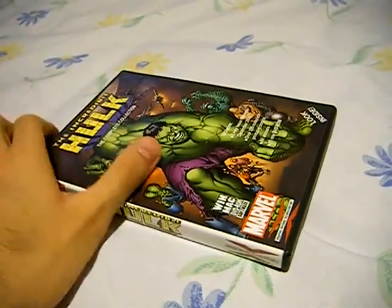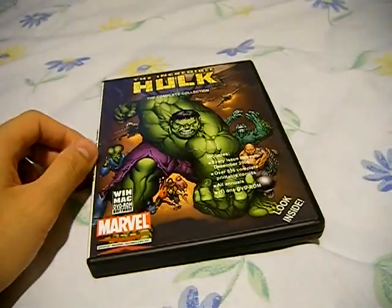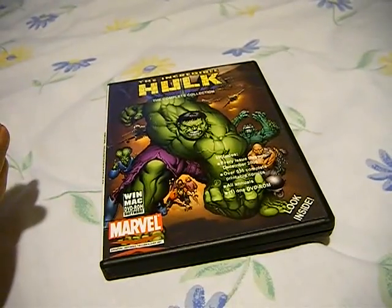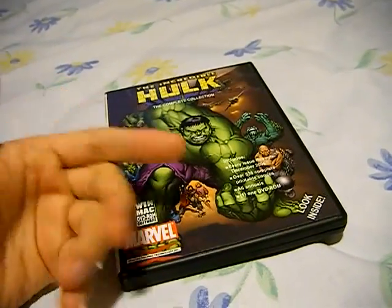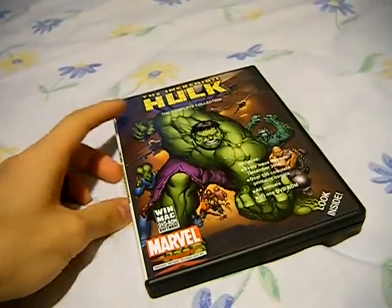What this is, is basically a DVD ROM with about 500 issues. They did one for Spider-Man, Iron Man, Fantastic Four, and X-Men. They were going to do one for Daredevil but they canceled it, and then they rolled out their new project — the online subscription thing.